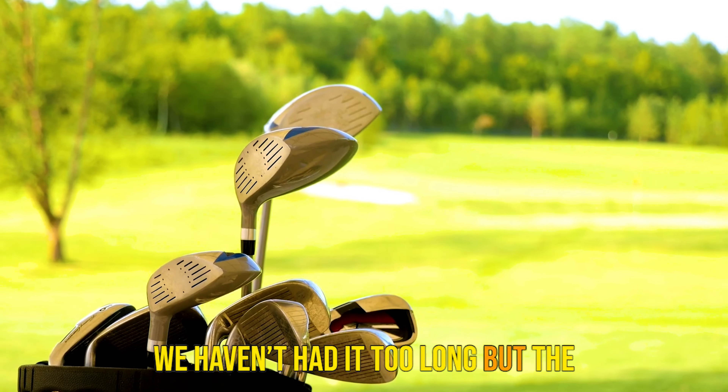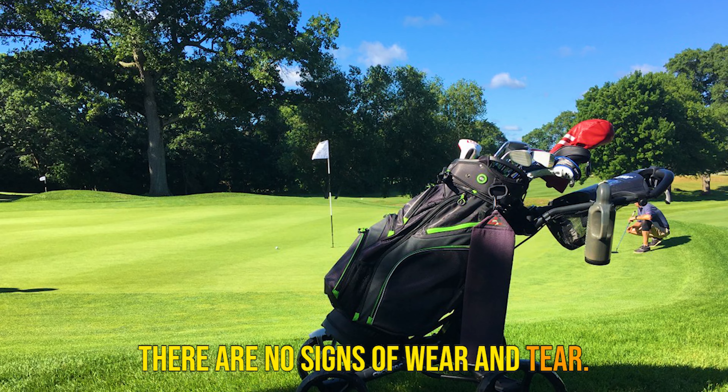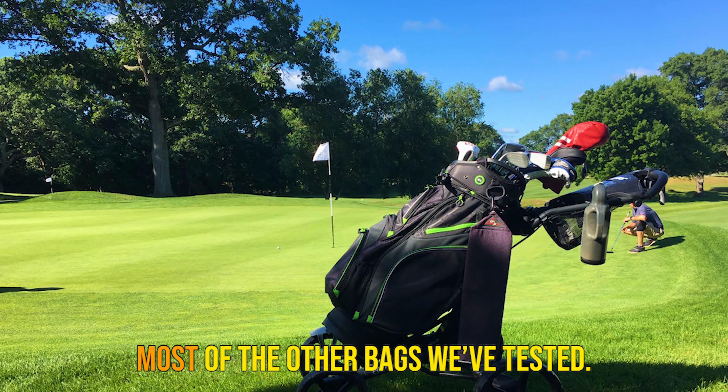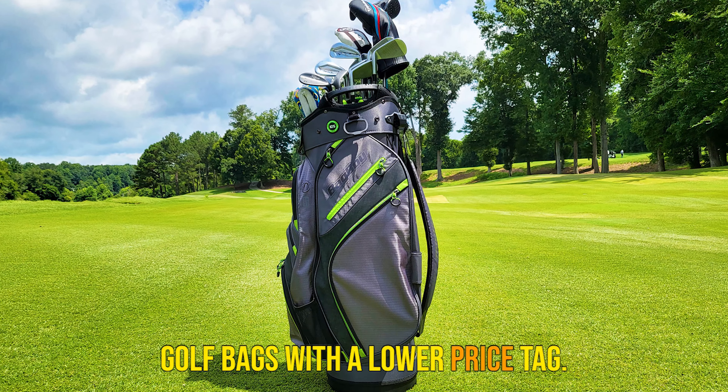We haven't had it too long but the zippers seem to be holding up well, and there are no signs of wear and tear. Overall, it seemed to be better than most of the other bags we've tested. It's definitely one of the better golf bags with a lower price tag.